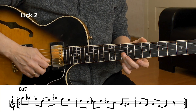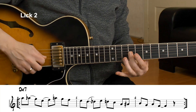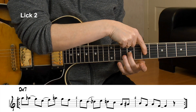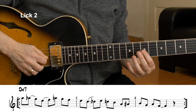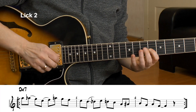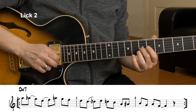Now I go up again to that A by rolling my finger — G, F, E. Now we start the second enclosure. Here is my target tone, the D, the root. First I play it, and then I go chromatically down. So I have a chromatic below the target tone, then a scale tone above the target tone, and here's the target tone.